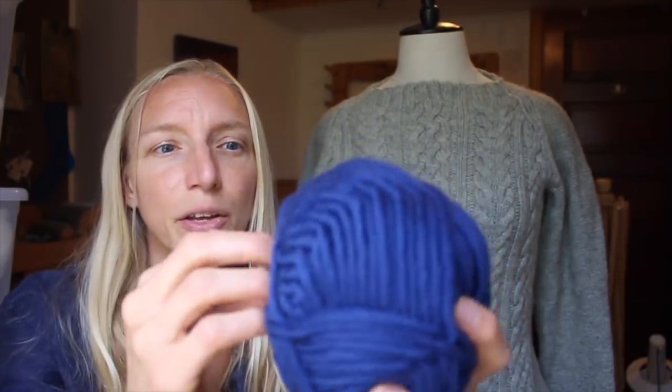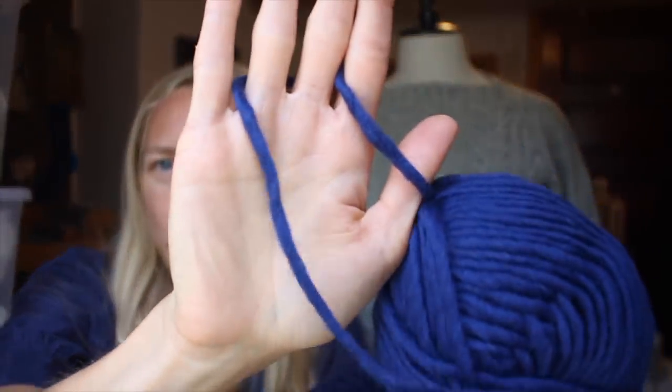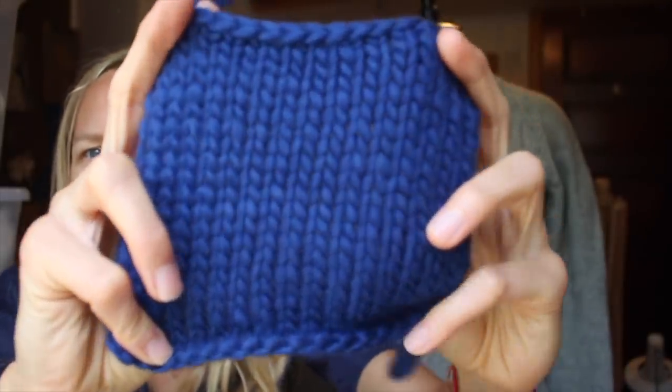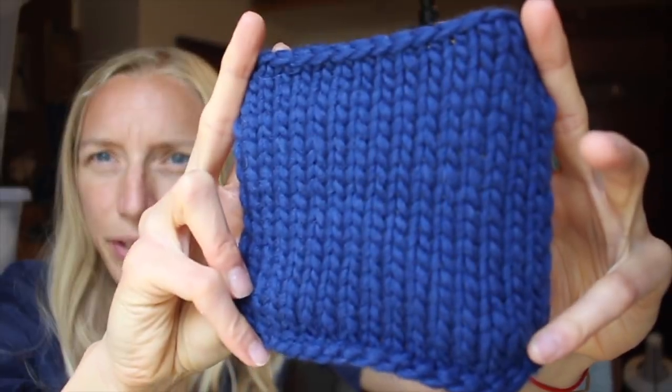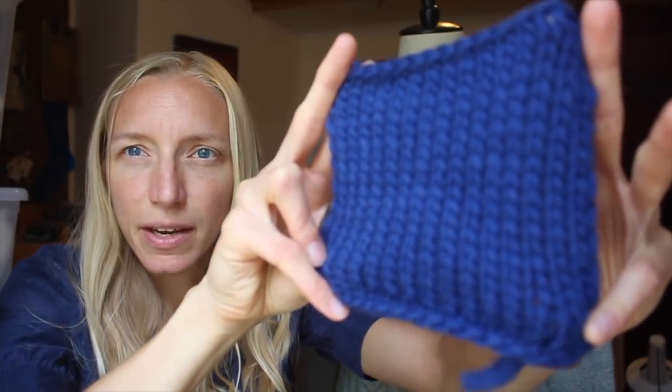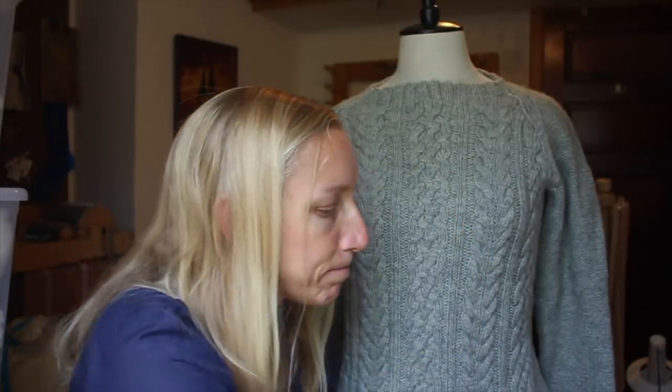I also have a test knit going for Albina, which I won't say too much about because she hasn't released the pattern yet — it's coming out in a book in September. I'm knitting it out of this really chunky yarn; I've never knit with anything this chunky before. It's almost like pencil roving. It knits up into a beautiful deep, royal blue in the colorway, and it's a top-down, quick knit I'm looking forward to finishing so I can give her feedback before the book comes out.